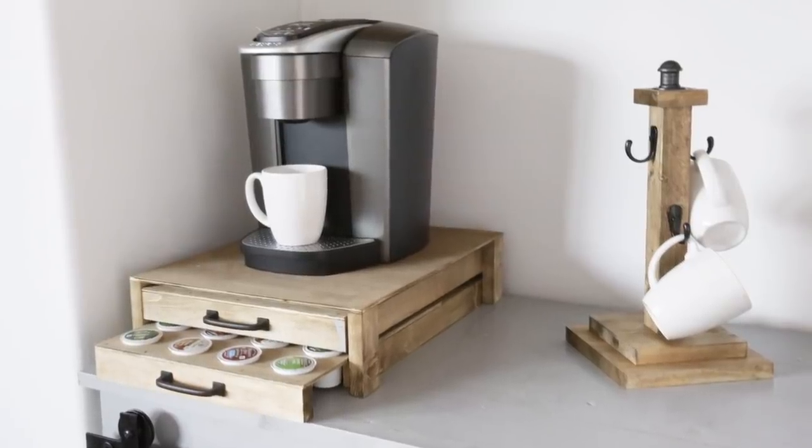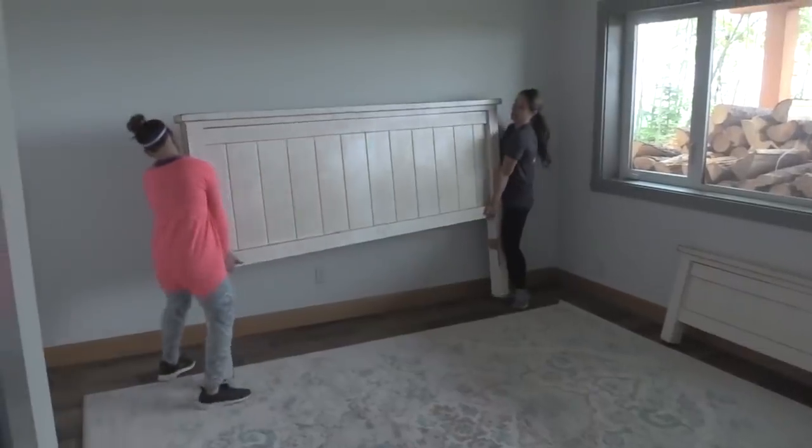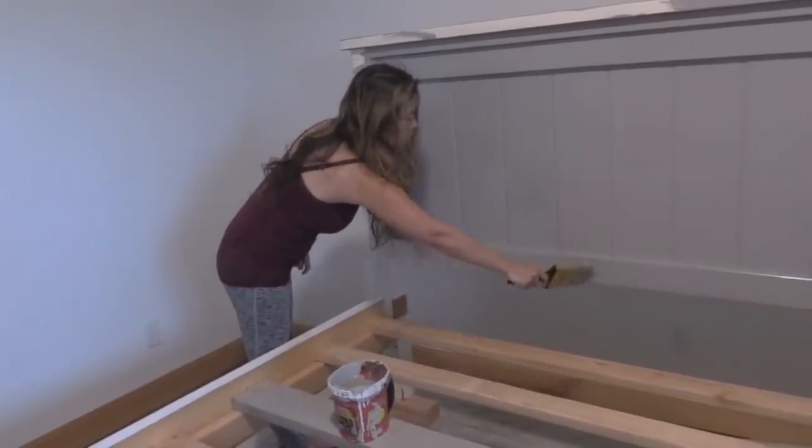Whenever I start with a blank room, I always think: what is the primary purpose of that room? Since this is a guest room, the primary purpose is sleeping, so the first project should be a bed. Lucky for us, we had a farmhouse bed in storage that I built about 10 years ago. I originally spent about $100 in materials and refreshed it with a little bit of paint, and it is beautiful.